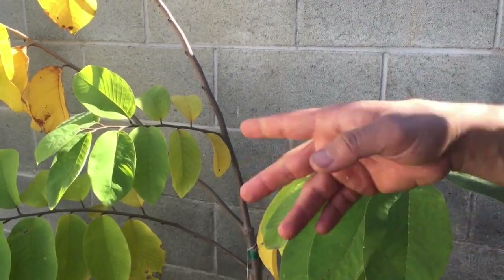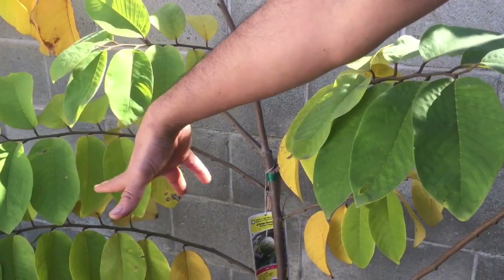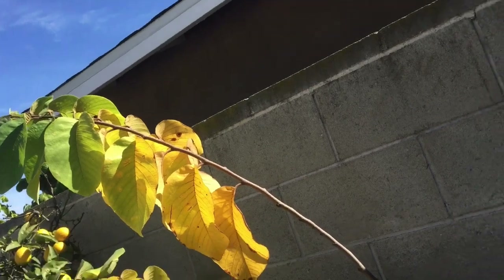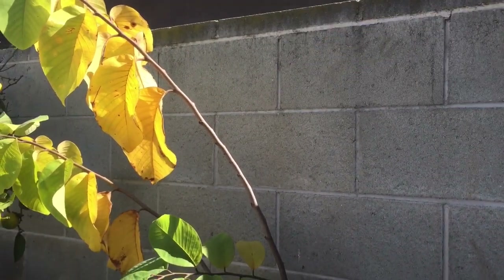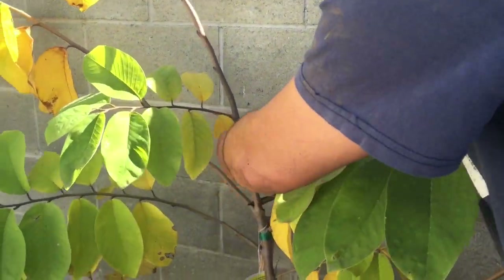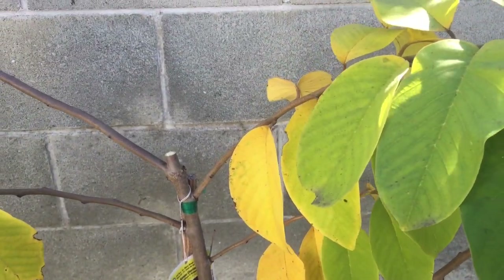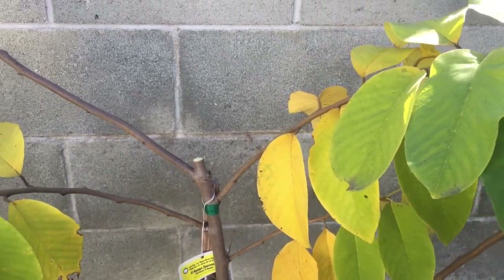Reason number three: I want low branches so I can access the fruit more easily. This branch I can tell will get very tall — cherimoya can reach 30 feet, but I want to keep this tree around 15 feet. So to get it started, I'll make this cut right here, and that will hopefully accomplish all the things I mentioned.